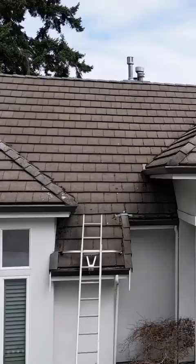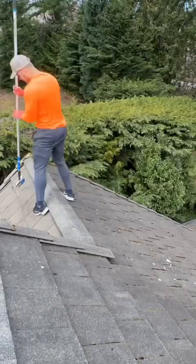This one was $2,800 to clean the whole roof of all the moss and buildup. It took me two whole days, but still not too bad for a couple of days of work.